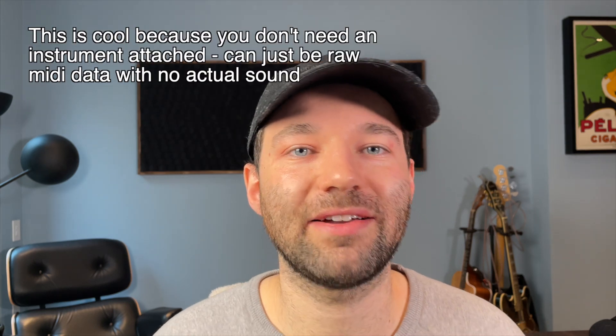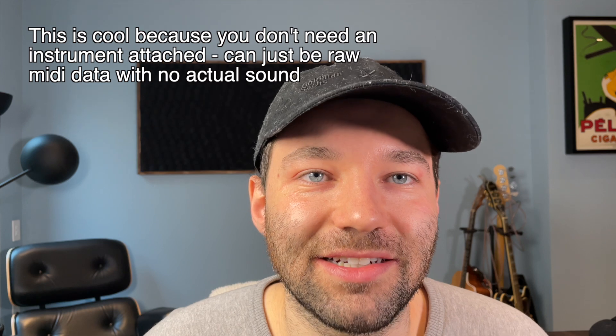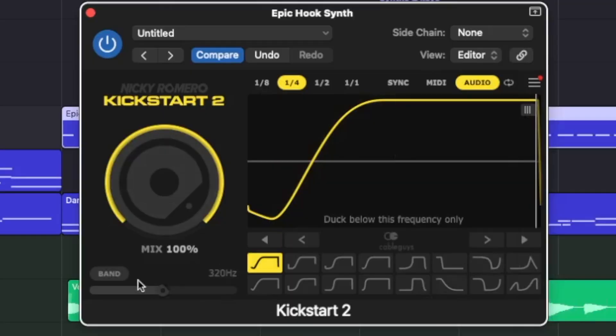With the new MIDI mode, you can actually read the MIDI of a track without having to worry about turning off the outputs at all. This is a lot easier than in the past when we would have to do all this bus routing. You'll also notice in the bottom left that we get a band mode, which is going to allow us to duck only the low frequencies or duck below a specific given frequency — so this allows us to really get a sidechain EQ out of the plugin as well.